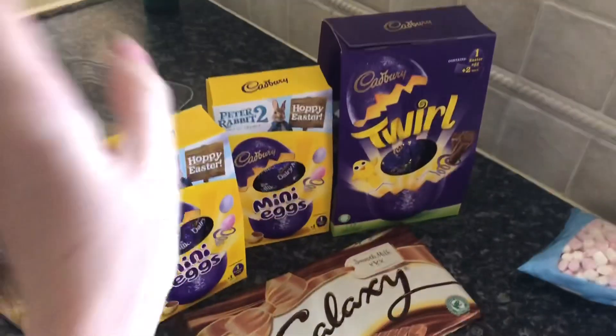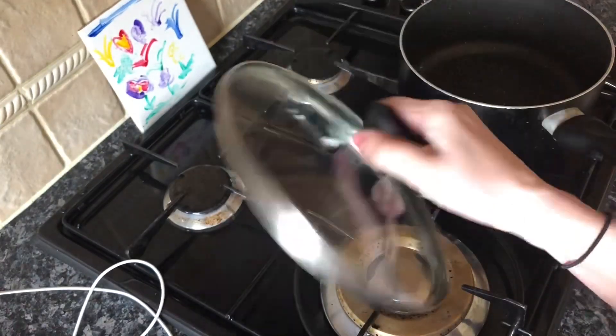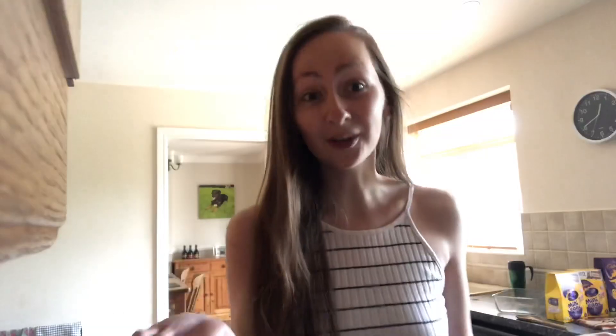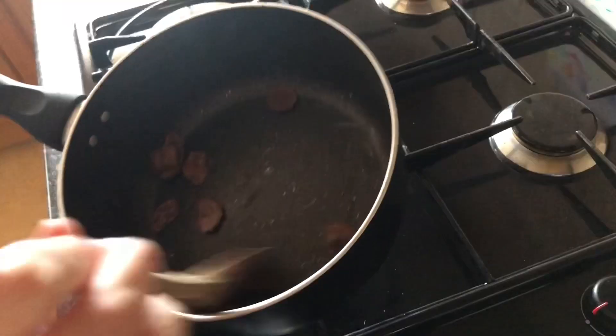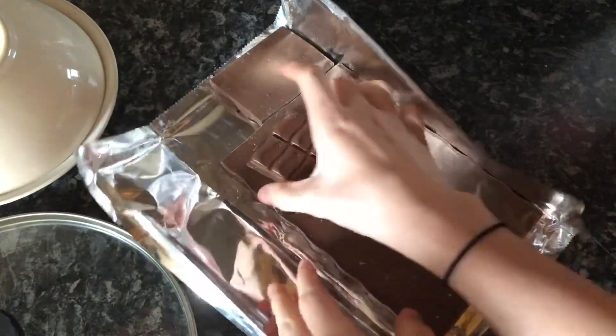This is the lovely selection of chocolate I've got, but I'm really hoping I don't have to use it all as I do like eating Easter eggs. I also don't want the chocolate to boil, and I really do not want to set my hair on fire. Getting my Galaxy cracked open — oh my gosh, it smells absolutely amazing.